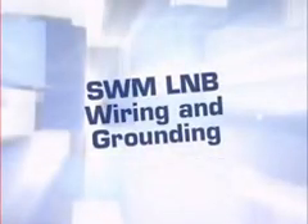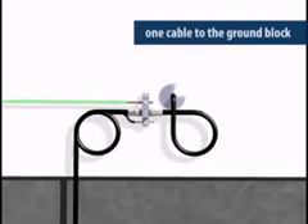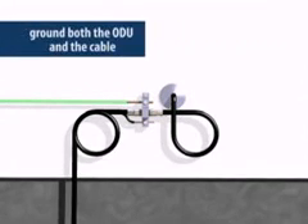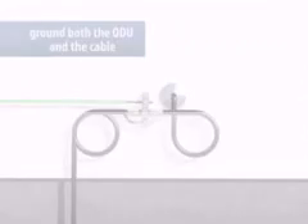With the ODU aligned, you can complete the wiring and grounding of the system. Like all DirecTV installations, the system must be grounded to meet National Electric Code standards at minimum. Since there's only one cable from the ODU to the network in the home, you can use a single ground block. Remember, the ODU and the cable both need to be grounded. Always ground every installation to meet code in your area. If you aren't sure how to ground, ask your supervisor.